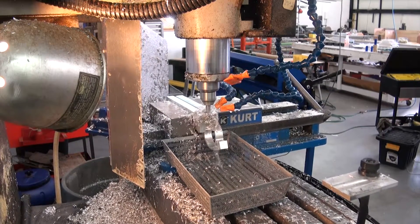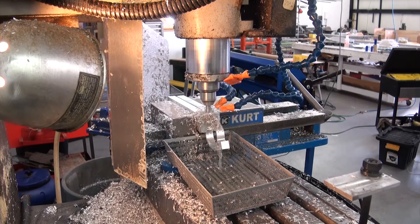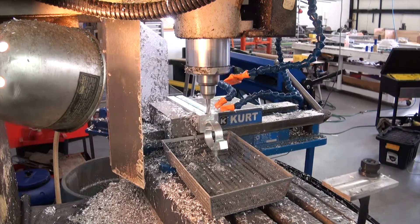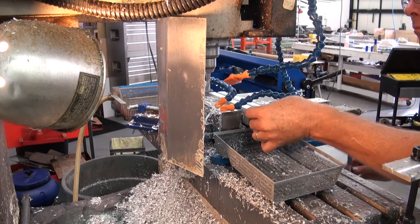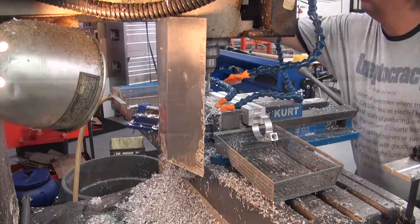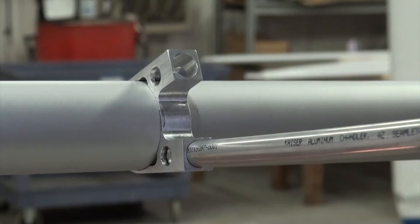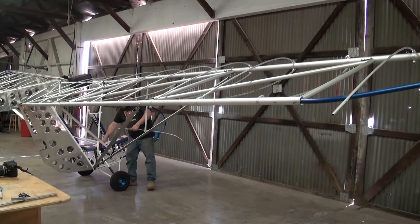The cycle time for this operation is approximately 2 and a half minutes. The final product is a very lightweight and clean way to attach the wing ribs to the spars. These fittings will be riveted to the main wing spars, and each one of the tubular ribs will be riveted into this fitting.